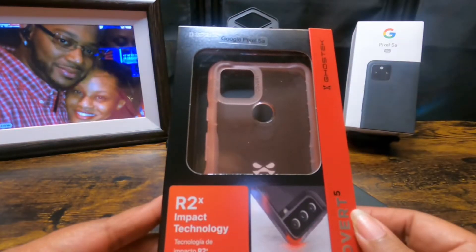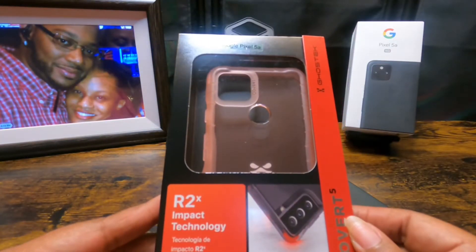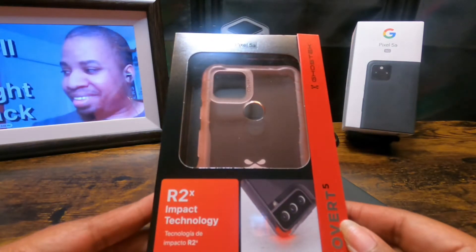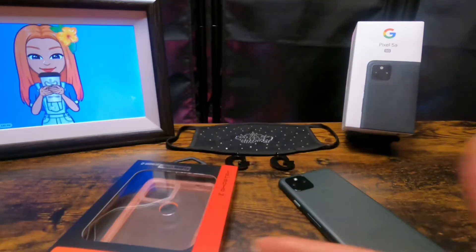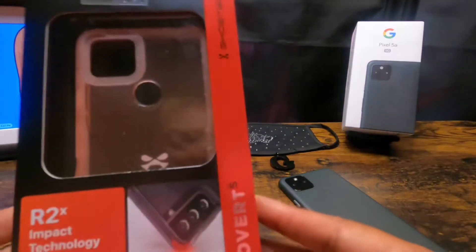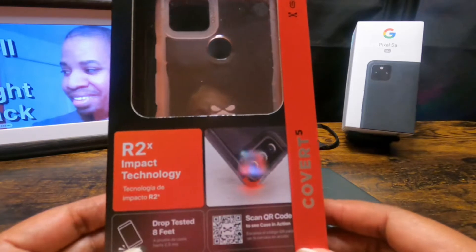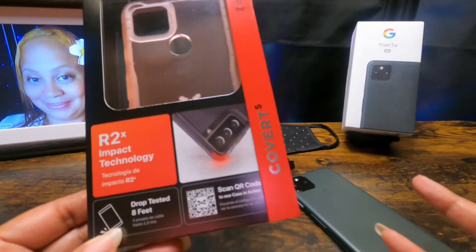I've got a little storm popping off here, so if you hear some thunder in the background, there's no party going on — just a party in the clouds. Today I have the Ghost Tech Convert 5 R2X Impact Technology. It's been drop tested from eight feet.